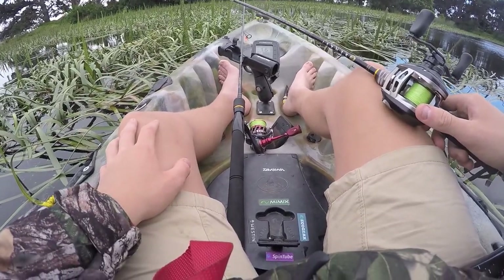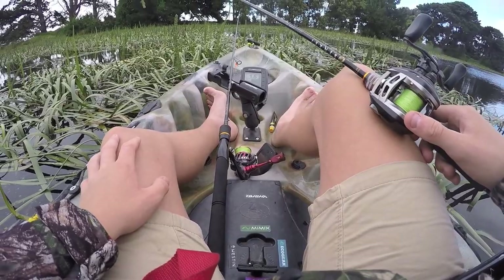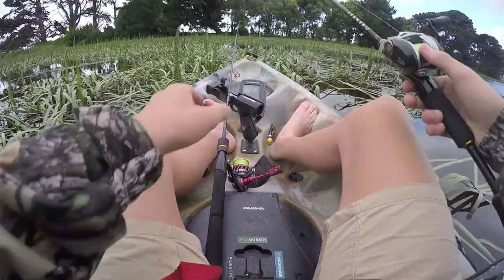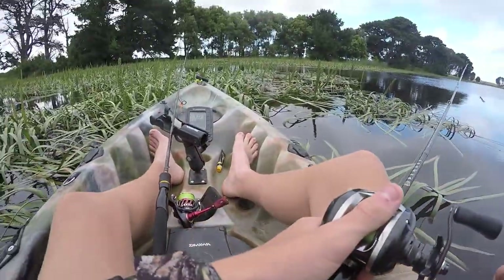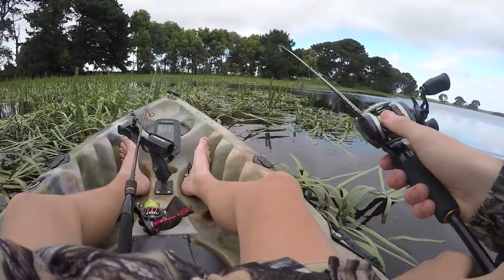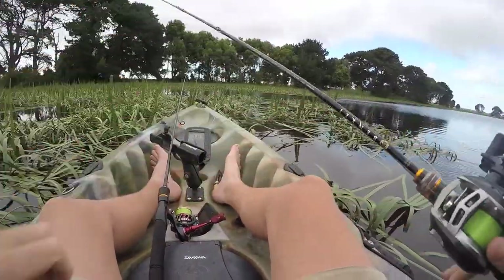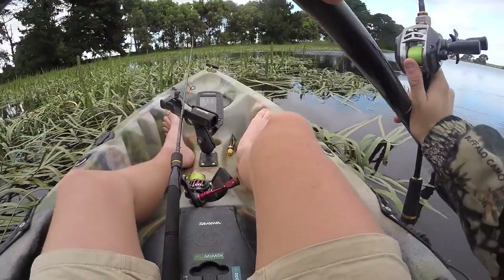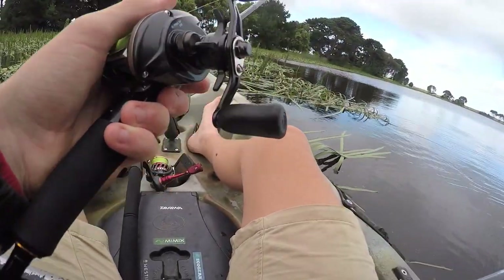I'm fishing that on a baitcaster - I'll tell you more about the setup later. I just thought I'd put together a video because I haven't filmed much recently, just to see if we can get a few and show you guys how I'm doing it. Who knows, maybe it might be a new technique. It might be a bit hard to see today because I'm fishing on an angle and I've got the chest mount on, which is a bit annoying in the kayak.